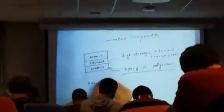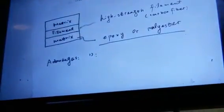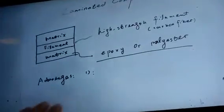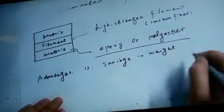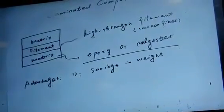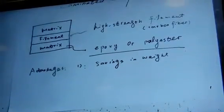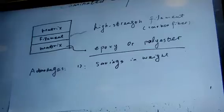Why do we need composites in aerospace engineering? There must be some advantages. The first one is savings in weight. If you use metallic materials — copper, iron, steel — for an airplane, it's too heavy. Sometimes you need light materials to save weight. The density of the filament and the matrix is very low. Epoxy or polyester is a polymer — it's very light, but not strong enough. That is why you need filament — filament is strong.